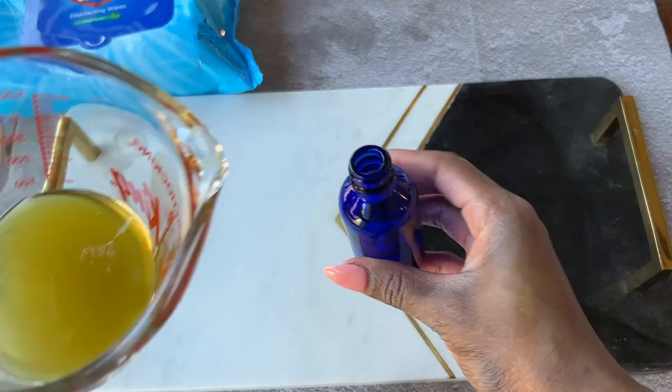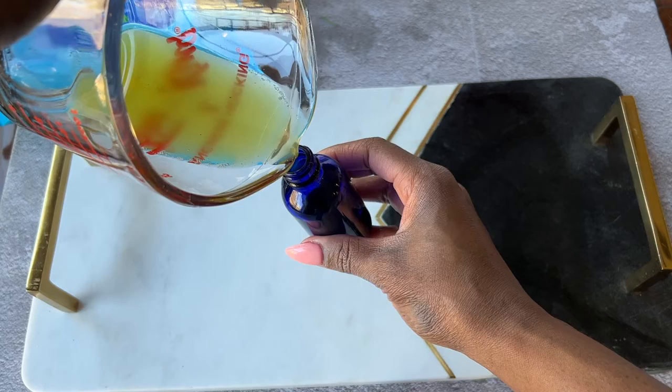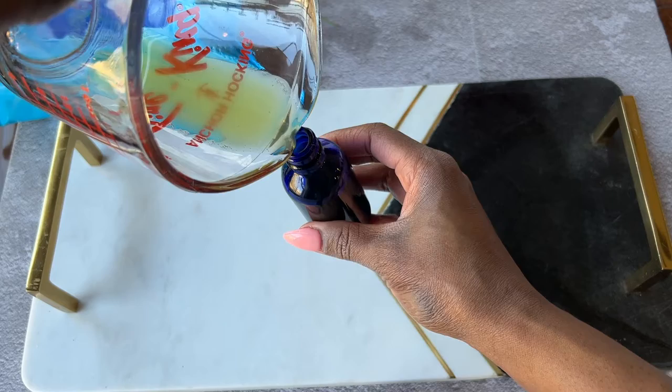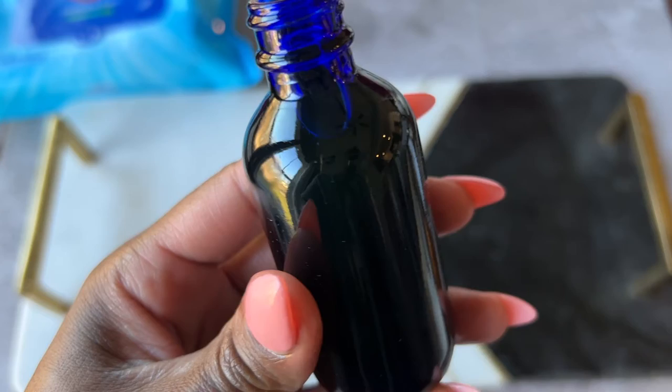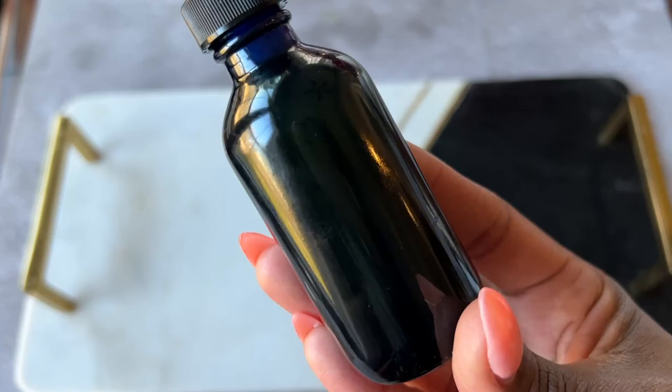So now I'm going to very carefully transfer it to my blue glass dropper bottle. And voila — I made just enough! I'm so happy that I went ahead and added the additional oils as my gut was telling me, because I have just enough to fill this entire two-ounce container.